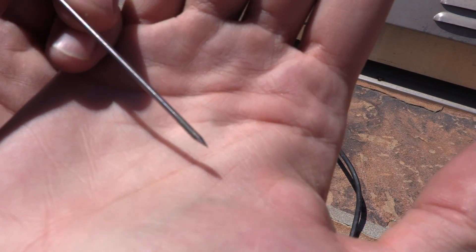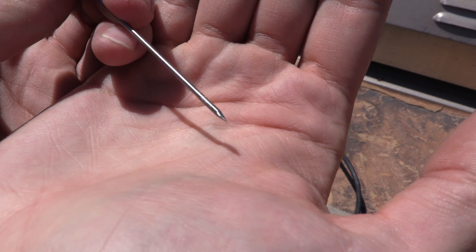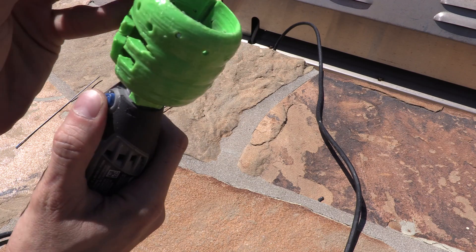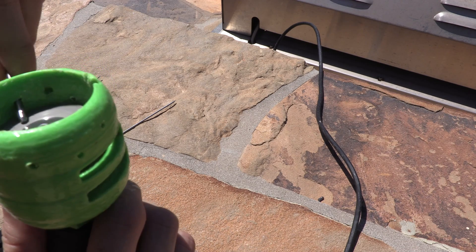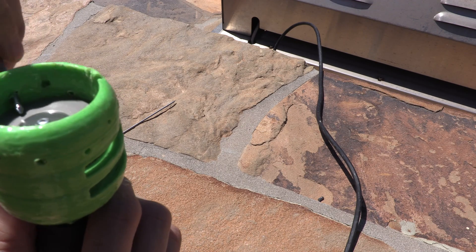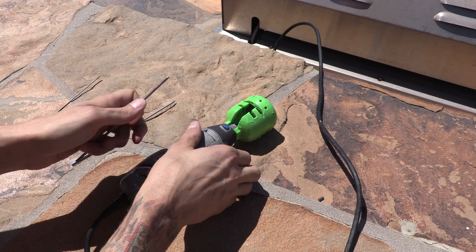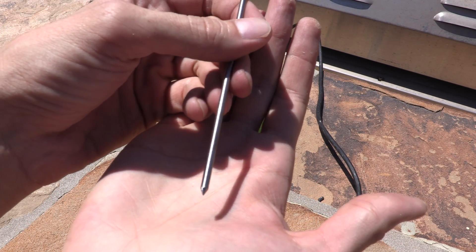Alright, so there's our next one — good and sharp. And we go to the 1/8" to finish off with that. There you have it: three really awesomely sharpened tungstens.